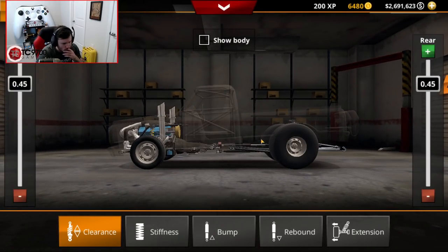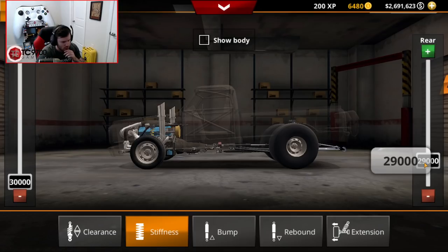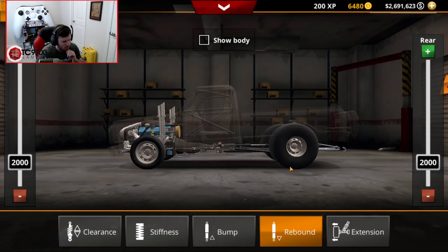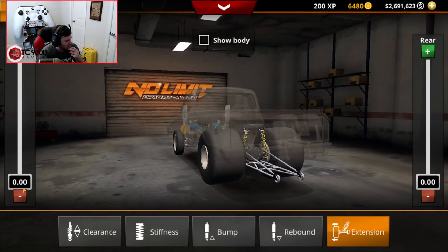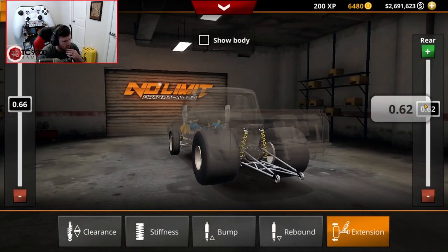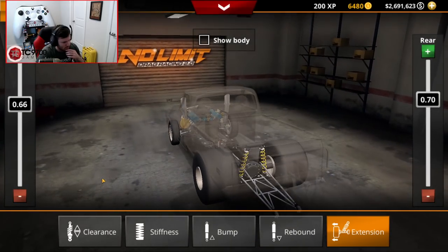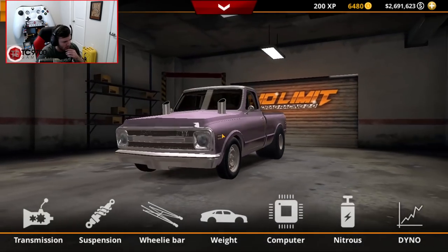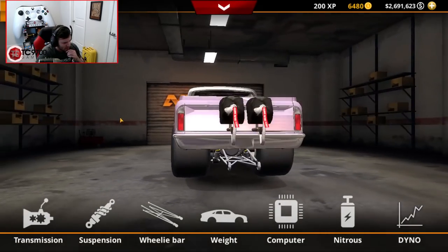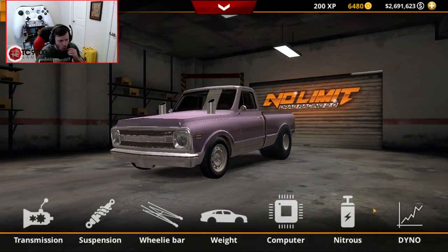I want the stiffness probably tuned down a little bit in the back, but I also want the bump. Bump and rebound I'm not going to mess with just yet. The front extension - it's basically offset width - I think it's more aesthetically pleasing if it's a little bit further out, a little wider. The thing is wide - it is just steamroller wide.